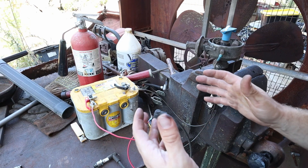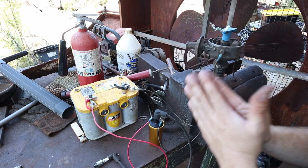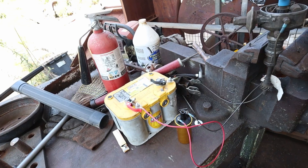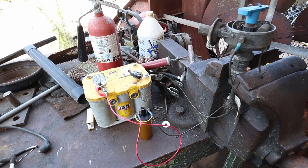Electronic ignition does a very similar thing to this — it's just all done inside a solid-state ignition module. So you eliminate a lot of these moving parts. As you can see, there's not much going on in there. And that's why the word of the day is simplicity.